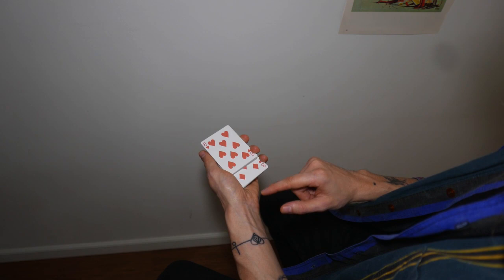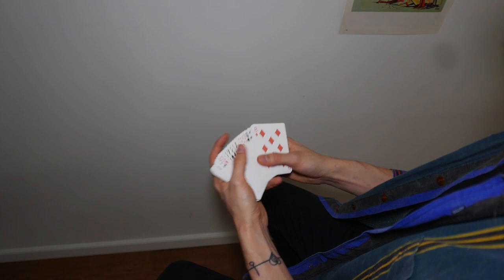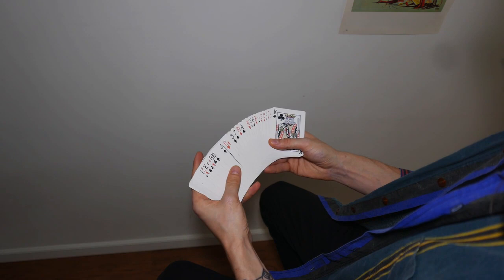Again, just a turn of the wrist, and now we have the two eights just sitting over here. This is a beautiful color change developed by Edward Marlowe back in the 1900s — not the 1990s — probably the 70s or 80s, because I don't know exactly the years.